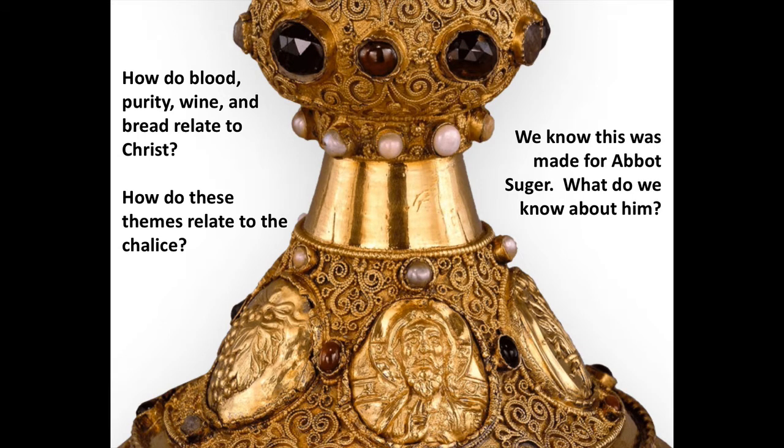Continuing with our reflections — how do blood, purity, wine, and bread relate to Christ? Christ was considered the ultimate sacrificial lamb. There was a Jewish tradition of sacrificing a young, innocent animal to beg forgiveness for people's wrongdoings. The innocence of that animal and the cruelty of the loss of that innocent life were key, because people had to feel sorrow that this innocent creature died for them. In the Christian tradition, Christ takes on that role of pure, innocent, sacrificial lamb.